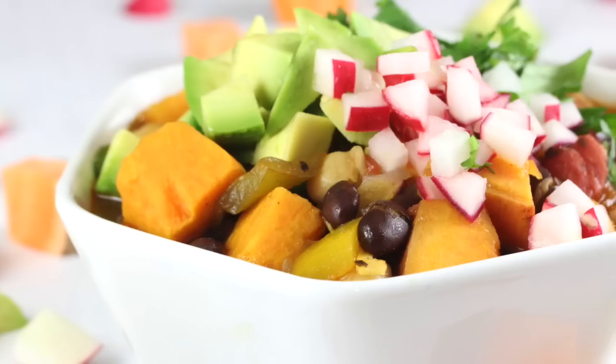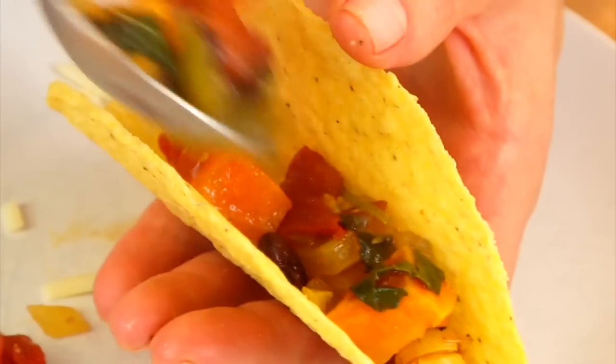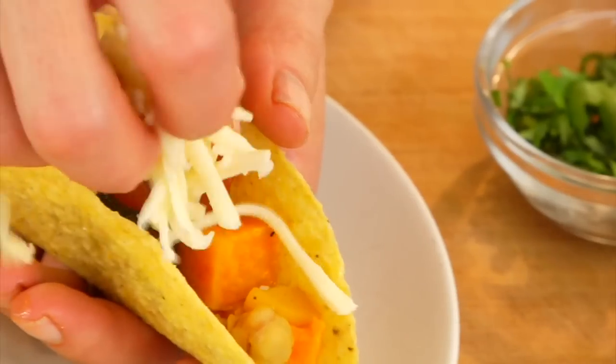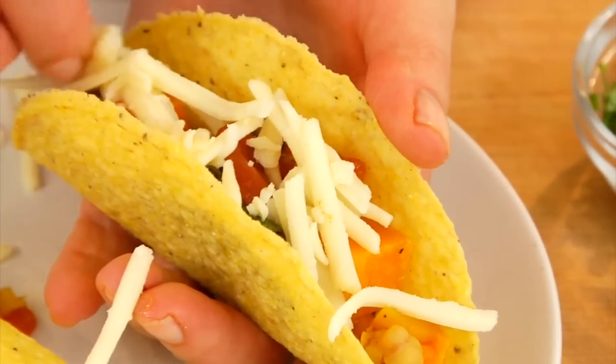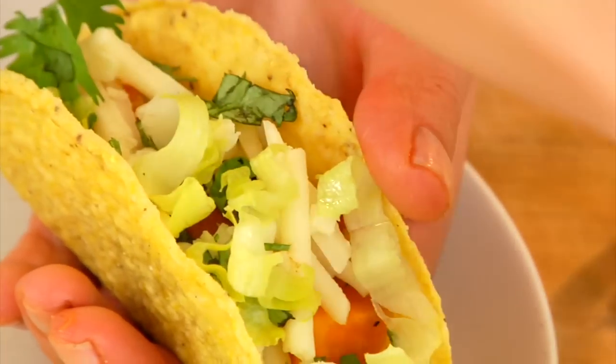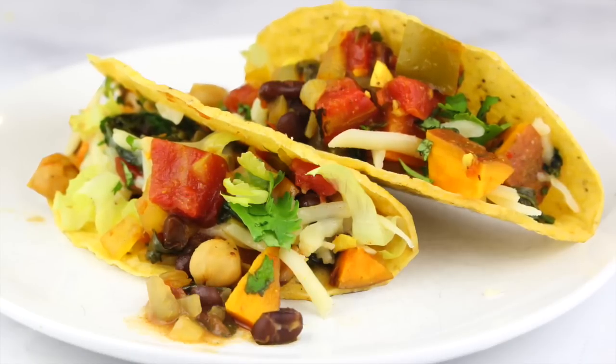Do whatever floats your boat. A few ways to reuse this chili during the week: option number one, a great family-style easy weeknight dinner, is to turn it into tacos. Just buy some taco shells, warm the chili up, fill the taco shells, and then put some fun taco toppings on the table — lettuce, tomatoes, cheese, onion, whatever your family likes. It makes it really easy, fun, and very kid friendly.